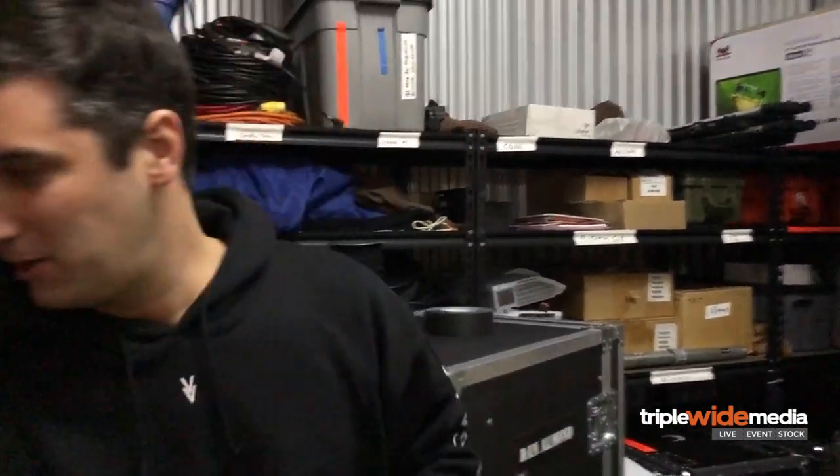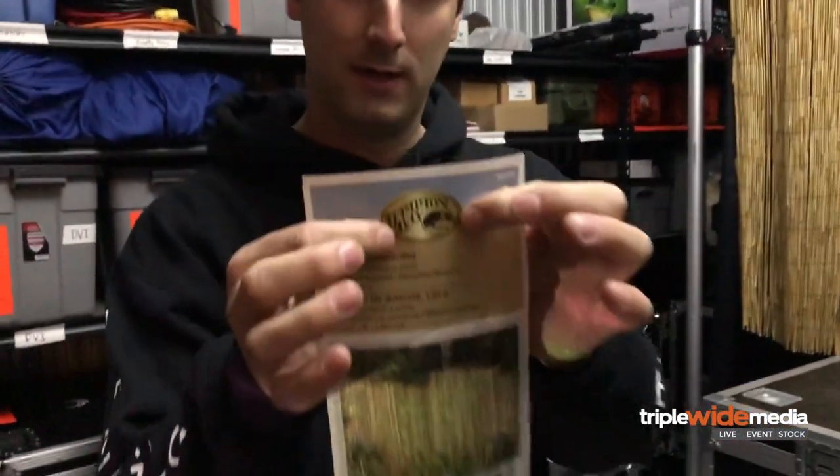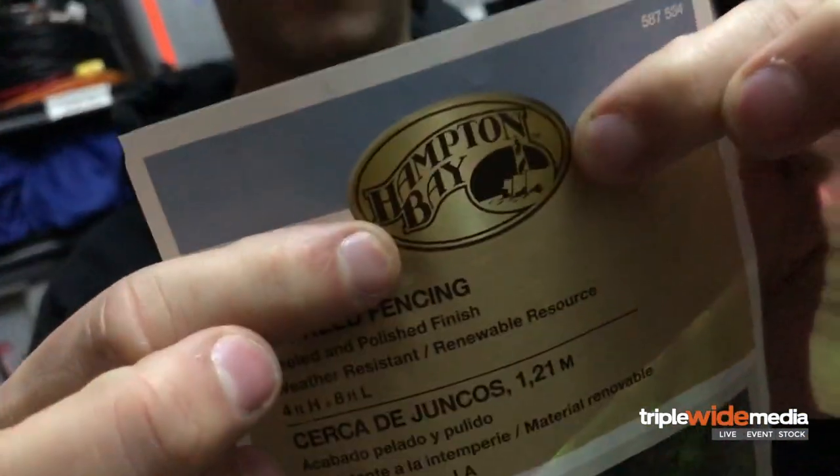So when we were browsing the lawn and garden section, Tim actually pointed this one out and I think it's going to be possibly one of my favorites. It's called bamboo reed fencing — actually made by Hampton Bay, the same people who make your home fans. And by the way, if one of you want to go project onto a fan sideways, that'd be cool — just be safe, don't kill yourself.